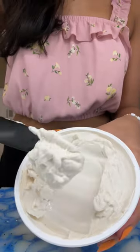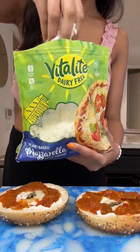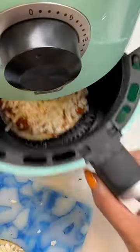Spread on your Vitalite creamy original cream cheese. Add on your spicy cherry tomato sauce and your Vitalite mozzarella shreds. Pop that into an air fryer until it's nice and melty. Top with your breadcrumbs and basil.